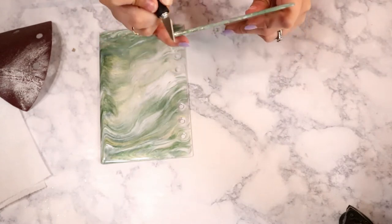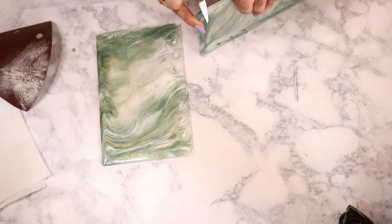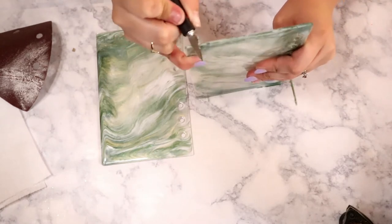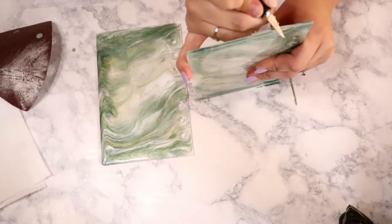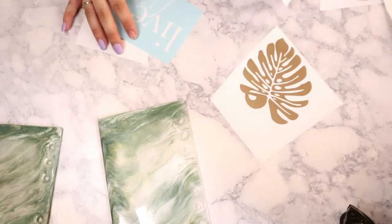After sanding, I took a super sharp craft knife and cut the extra drips off around the edges of the notebook. This is pretty easy but definitely make sure you are careful — I got really close to cutting my finger at one point. As long as you get underneath the edge it all comes off pretty easily. Once you get all the drips off the edges, you are ready for your decals.